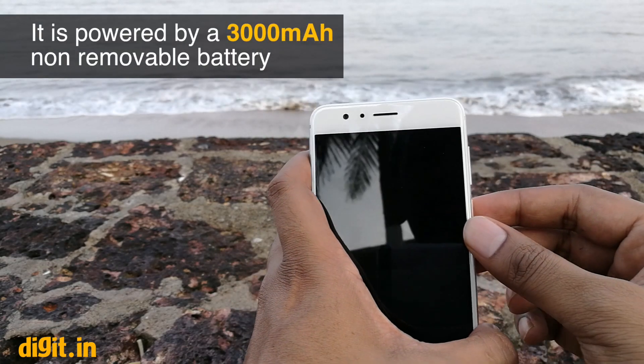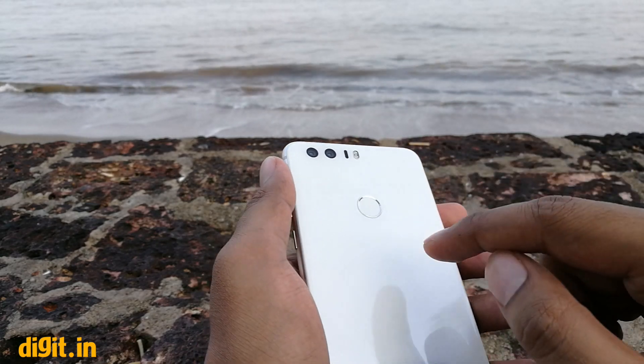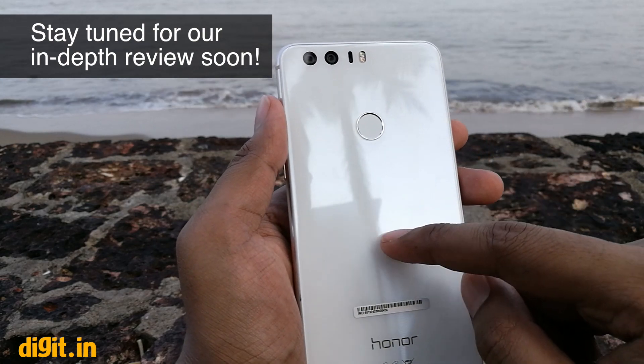The phone has a 3000mAh battery with fast charging. With the charger provided in the box, you'll be able to charge the phone up to 50% in just 30 minutes.